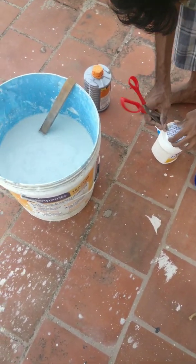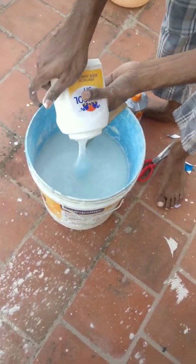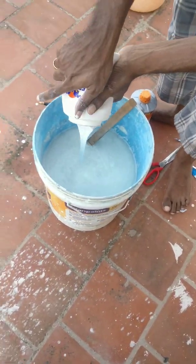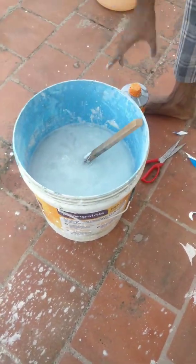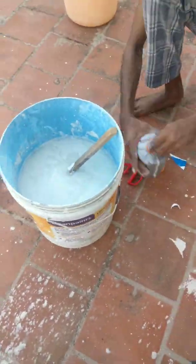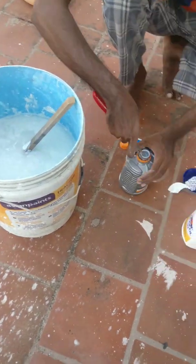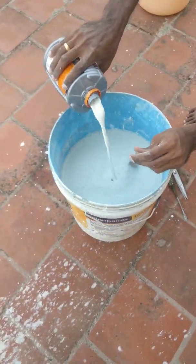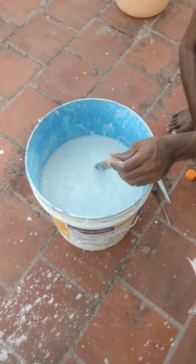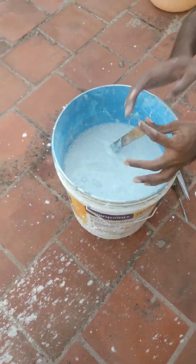Next is Fevicol. If the Fevicol is a good mix, it will be dry. Next is Dr. Fix-It — this is a waterproof liquid. If you use the terrace garden, you can use the terrace water to protect the terrace.